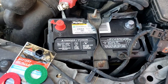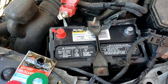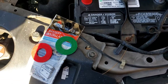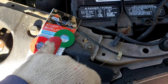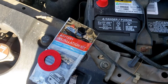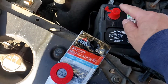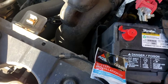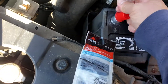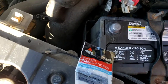Here's the DuraLast Gold battery — it's a three-year warranty and about $180. For another $3.50, you get a little battery installation kit which includes petroleum jelly and felt washers that go right over the terminals. There are some different sizes. When you change the battery, don't forget to take the terminal caps off — you'll be surprised how many people leave those on, put the terminal over the cap, and then wonder why the car doesn't start.